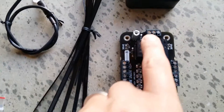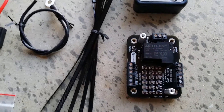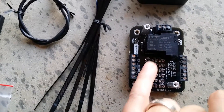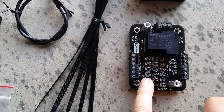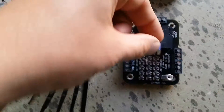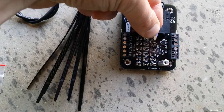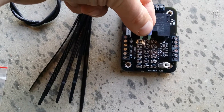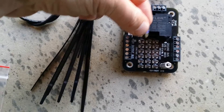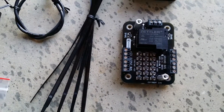Once you get your ignition power and ground hooked up to this fuse box, you can decide per circuit if you want it to be switched ignition power or full-time 12 volt power. Switched would be center pin and right pin for the fuse, and full-time would be center pin and left pin for the fuse. It's really easy to move those back and forth depending on what that circuit is set up to do.